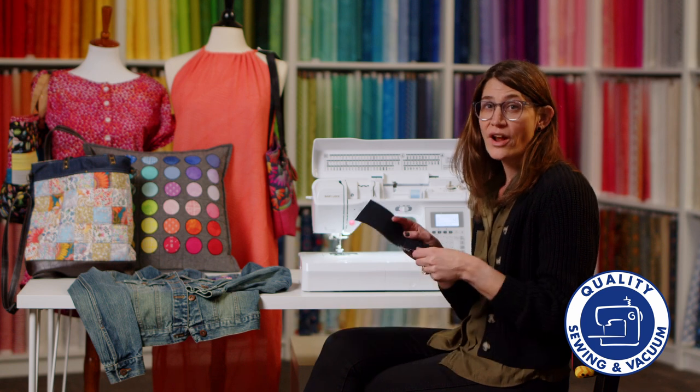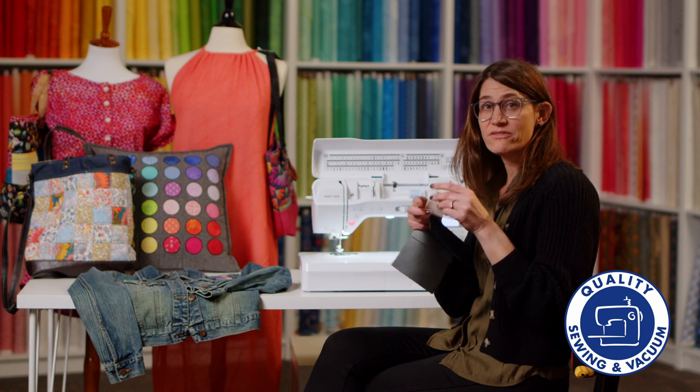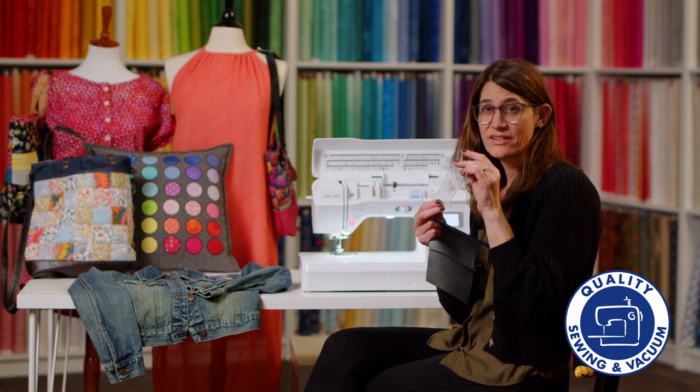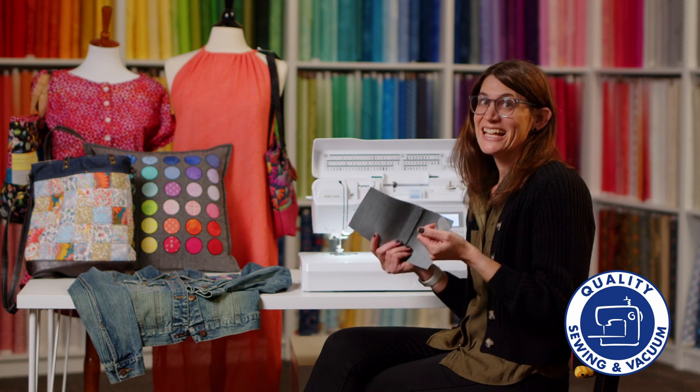Do you ever struggle to sew on heavyweight fabric like denim, or lightweight sheer fabric like Trico? Well, new machines today make it so easy. Let me show you.